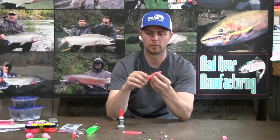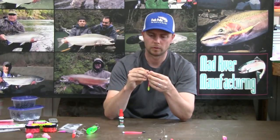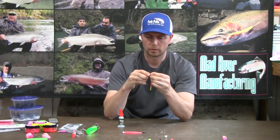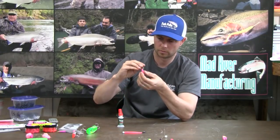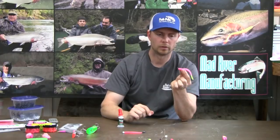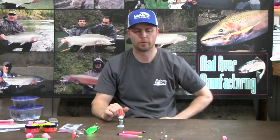Here's another great worm — I'll rig that one up with the black head. Run the needle down, stop right there, just a little dab of super glue. That's a great color combination for float fishing.